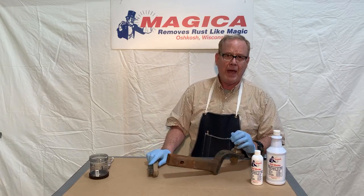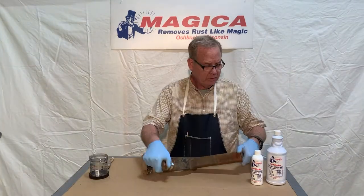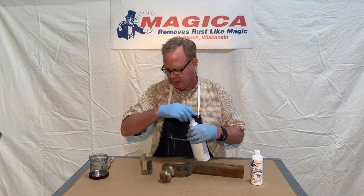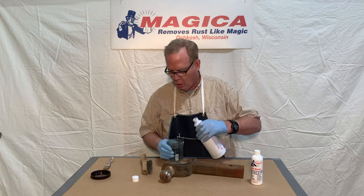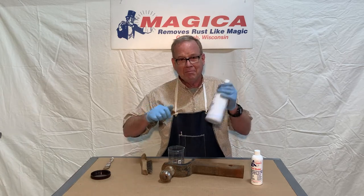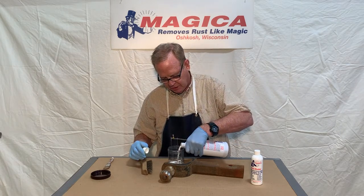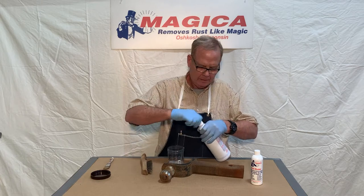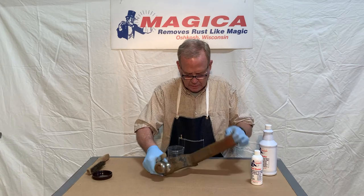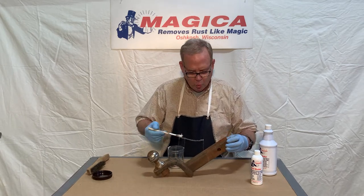We're going to get this all prepped, and then we'll come back and show you how to put the rust blocker on this trailer hitch. What you want to do is put the rust blocker into a different container — we have just a plastic container here. Don't forget to shake it up. Then go ahead and pour — it doesn't take much, just a little bit.